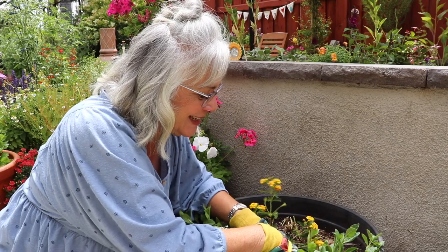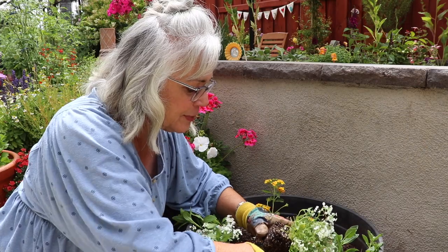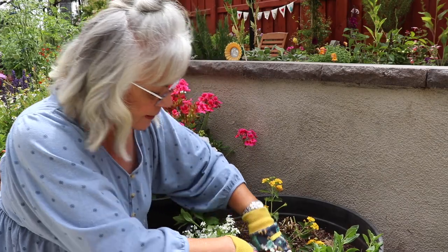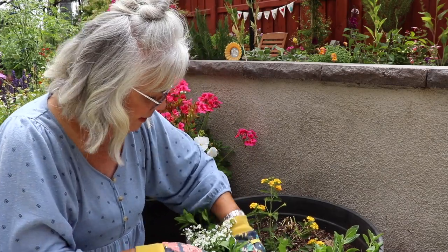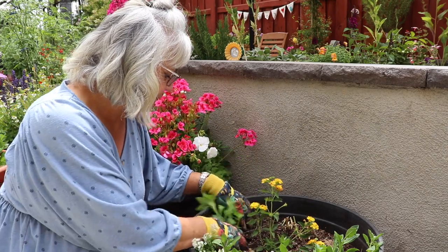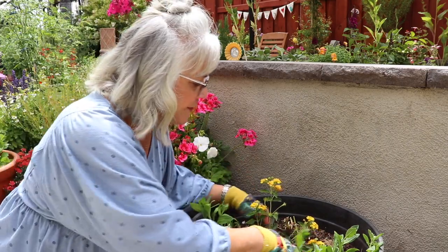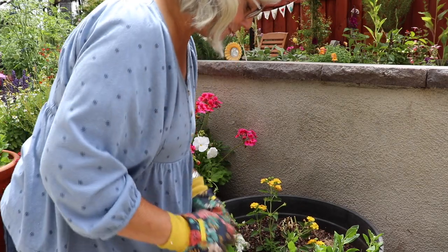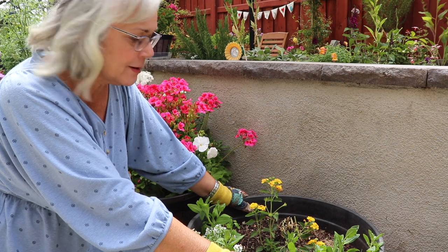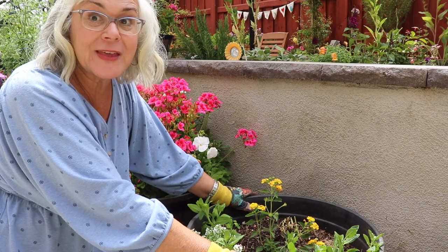Anyway, I'm just putting these in here. I've already replenished the soil and added a little fresh fertilizer. I'm going to go ahead and repeat that in the next pot, water it in really well, and then I'm going to figure out what I'm going to do with that salvia.